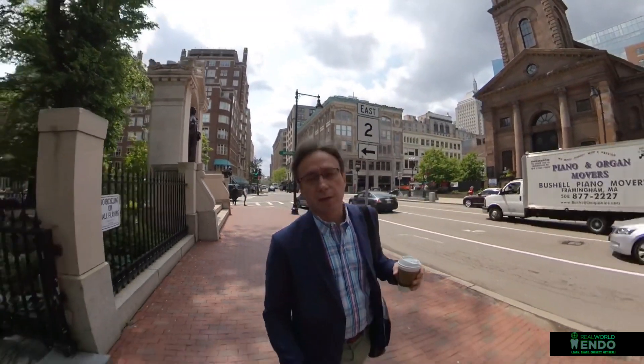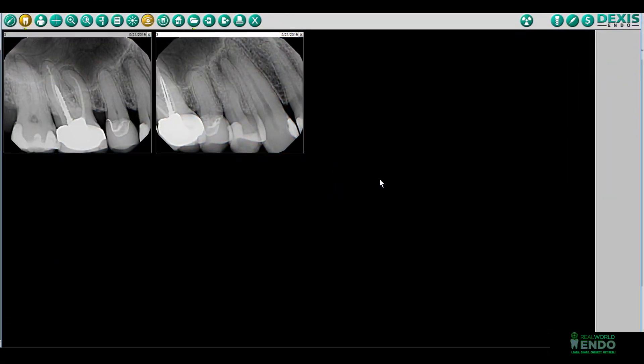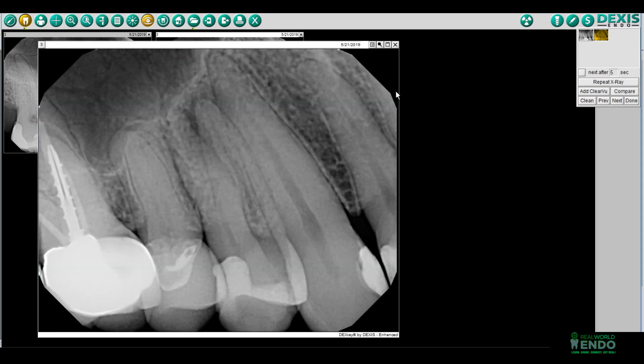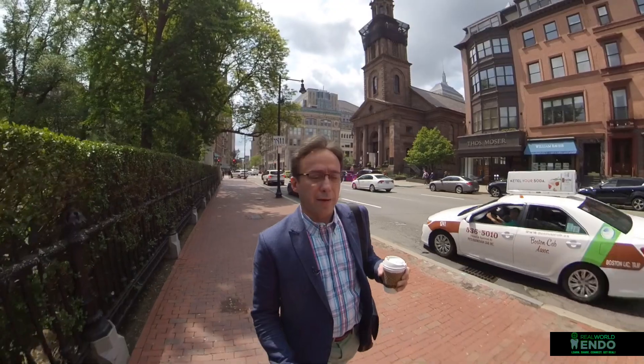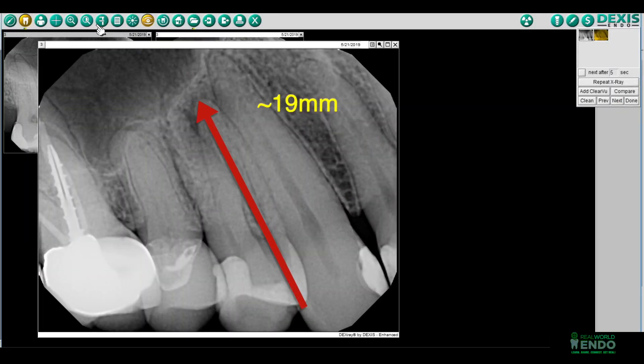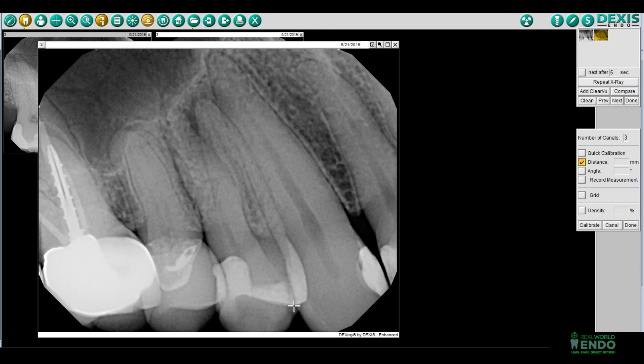If you have a digital radiography system — I use a DEXA system — any other system you have would have the same feature of using a measuring device to measure off of the X-ray. Depending on the quality of the radiograph you have preoperatively, the accuracy of this length measurement is going to vary. You need to make sure that you or your assistant are able to get a parallel and fairly accurate radiograph without too much foreshortening or lengthening of the tooth before you get started. That's where you're going to start to increase your accuracy off of the reading and measuring the radiograph.